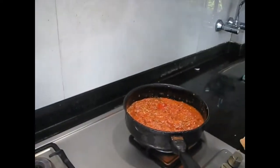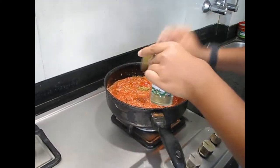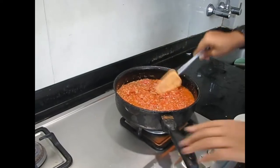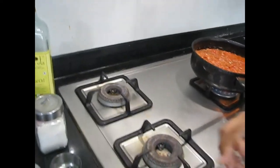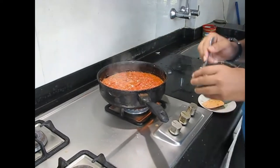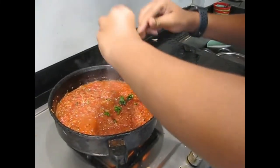Do all of this on high flame. Put a good amount of seasoning and give it a good stir. Since there is already salt in the oregano we will be putting very little salt — just one pinch. Now we will be putting all the basil in — it just gives its own unique taste.